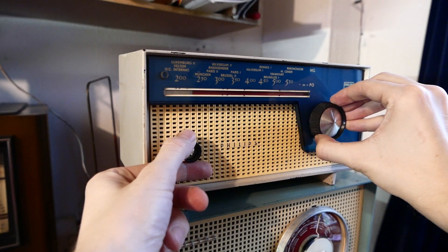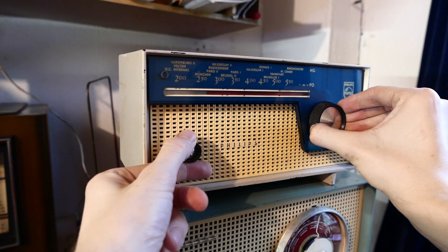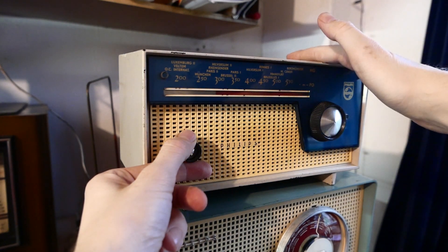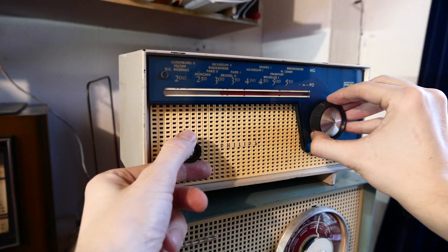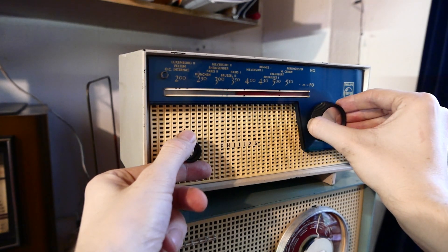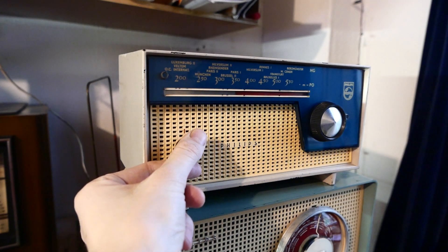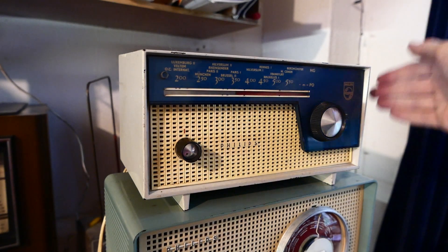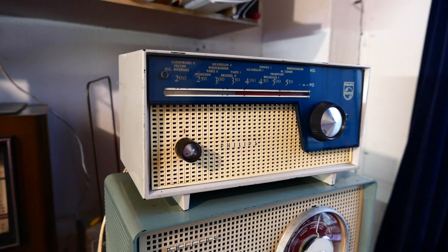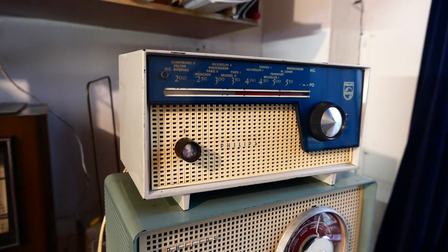The tuning is a bit choppy, not smooth at all. There is a lot of interference and it's not particularly sensitive. This should be 918 kHz, Radio Monique — a very strong transmitter, at least by our current standards.